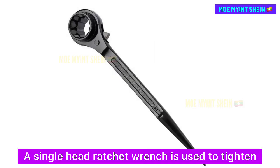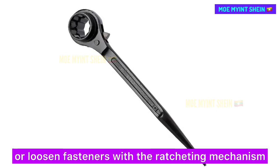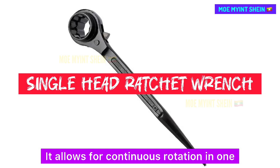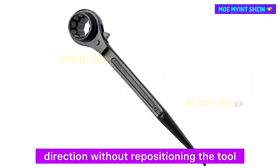A single head ratchet wrench is used to tighten or loosen fasteners with a ratcheting mechanism. It allows for continuous rotation in one direction without repositioning the tool.